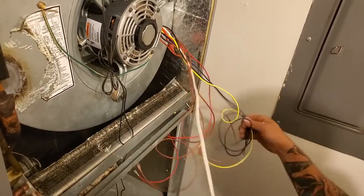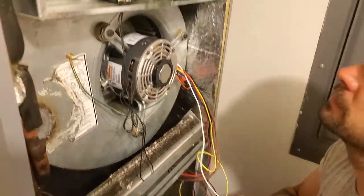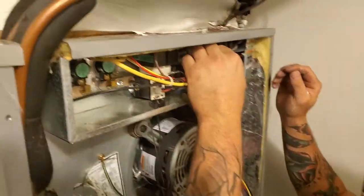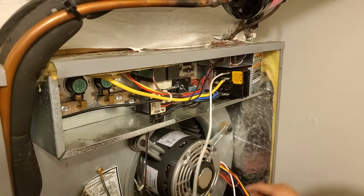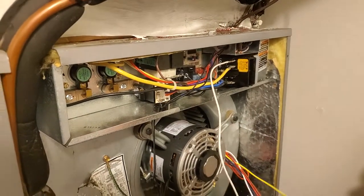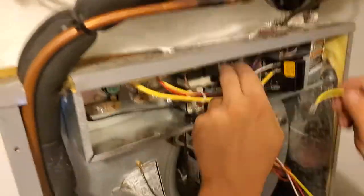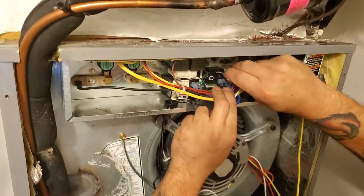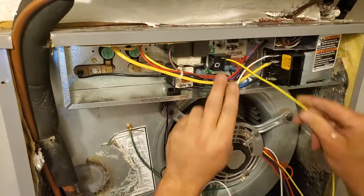We'll go ahead and wire these up — this goes to your line side of your power, that's your 120V. Then this goes to your actual speed selector, which comes off your relay right here. This is what actuates the motor to turn on and off when there's a call for cooling.